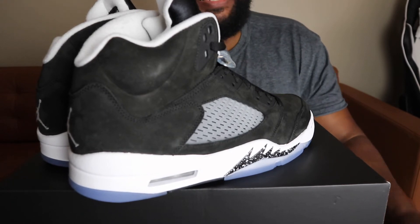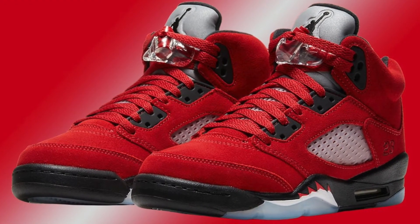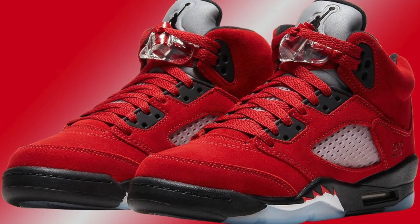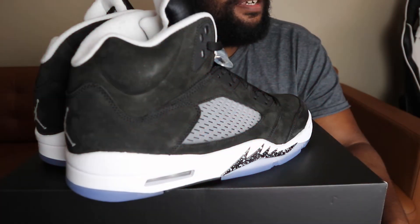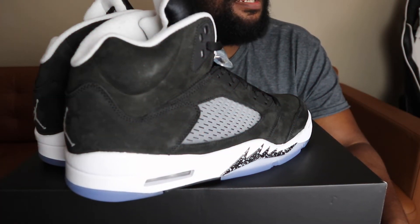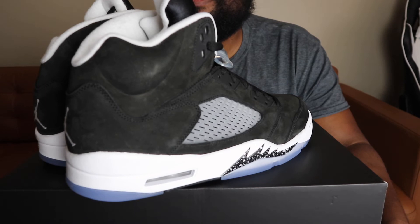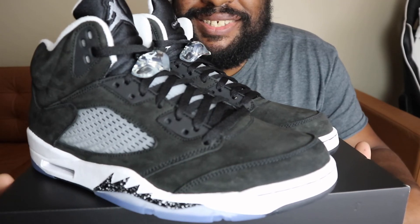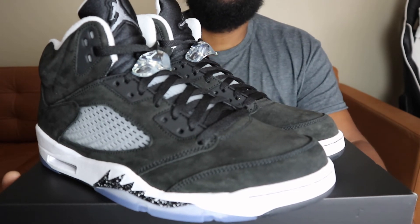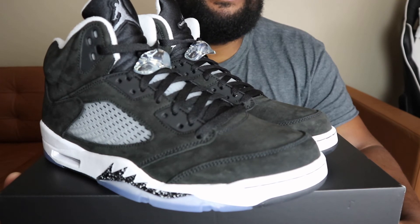I've been wanting to get the Raging Bulls when they came back out — when they released on the Nike app I was very disappointed. Within the first 10 minutes they were already sold out of my size. They had a few other pairs — I think they had the Bordeaux's again, some sevens, and some low-top 12s or something like that. I'm loving this shoe, and I'll see you guys in the next video. Make sure we continue to reach for our dreams and accomplish your goals — peace.